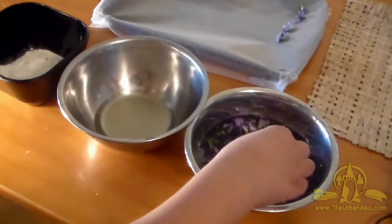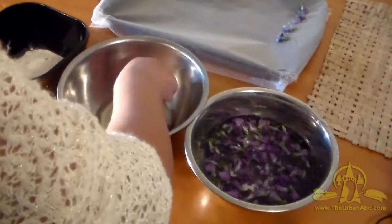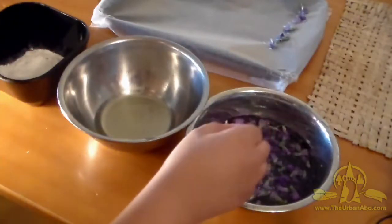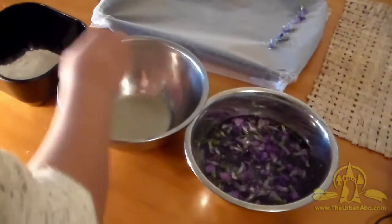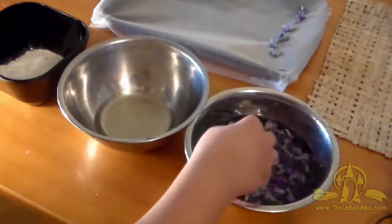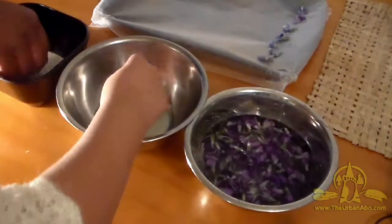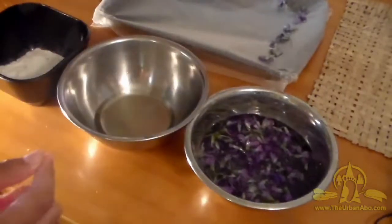The egg white will help the sugar to stick and crystallize onto the petals of the flowers, so they're actually like a piece of candy. If you just used water and sugar, once the water evaporates the sugar would fall off and it'd be a mess. That's the purpose of the egg white — and once it dries, it'll be perfectly safe to eat. I'll also take some of this sugar and sprinkle it on any parts we may have missed, just to make sure it's all covered.